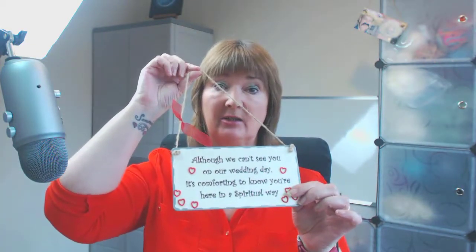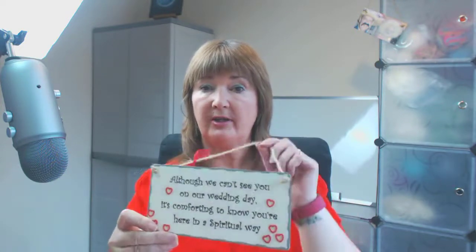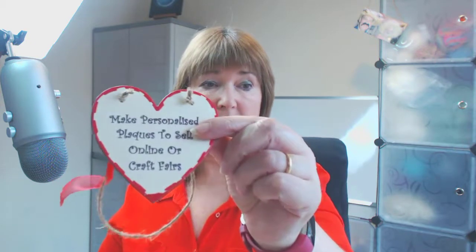Hello everyone, I'm Julie Douglas from Visual Sense Crafts and today I want to show you how you can make these fantastic plaques to sell in your own craft stores or at craft fairs. I've made thousands and thousands of these over the years, sold thousands of them. You can put anything you want on these plaques and I make them out of birch plywood — they're three mil thick and really simple to make.